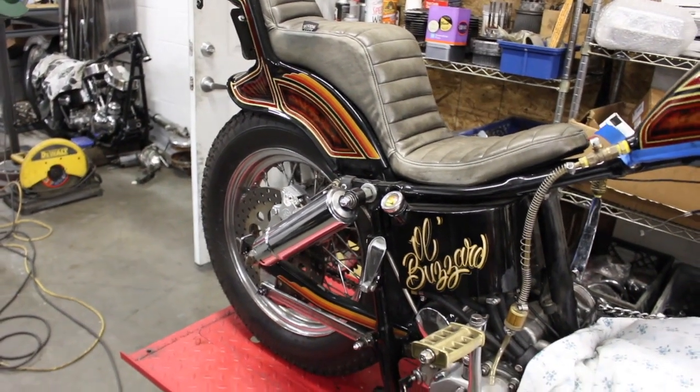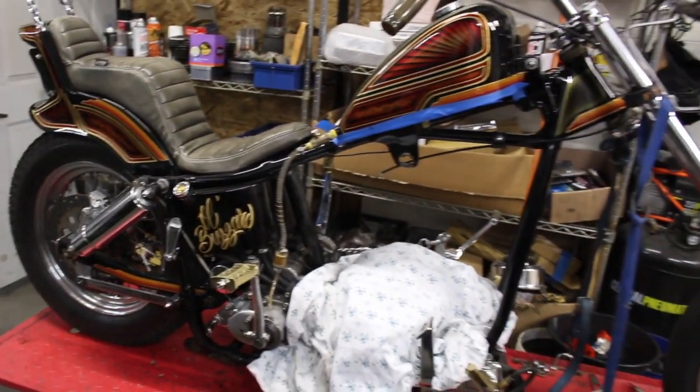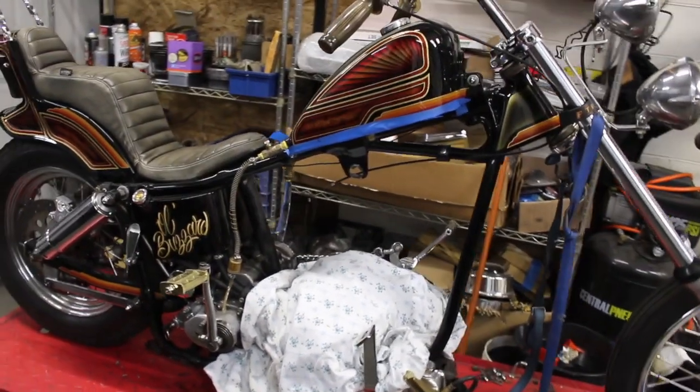Got some new projects in this week. You guys may have seen this one at Born Free last year — won the Crazy Franks competition, the Old Buzzard.